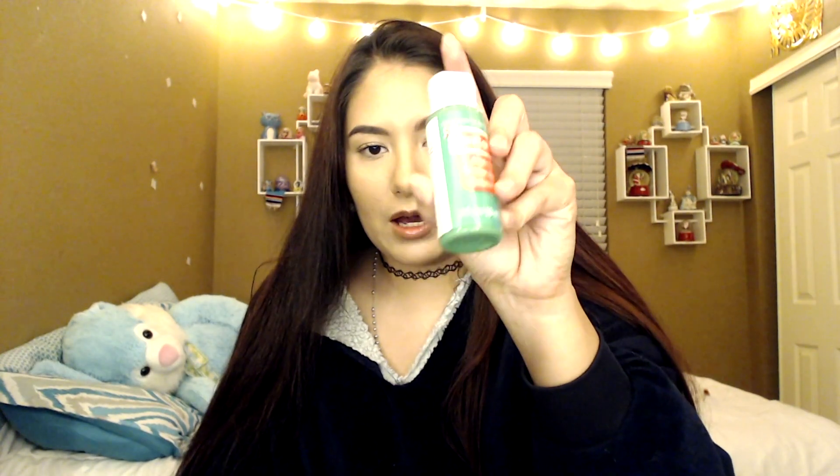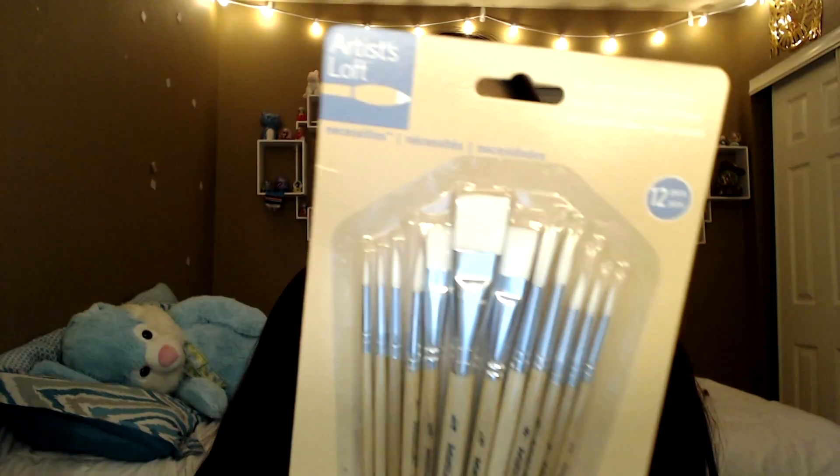So those are all the paints I got from Michael's. The big ones were $2.99 each and the little ones were 79 cents each. If you're looking to pick up some paints, I highly suggest going to Michael's — the price is good. The small bottles are two fluid ounces and the big ones are eight fluid ounces.